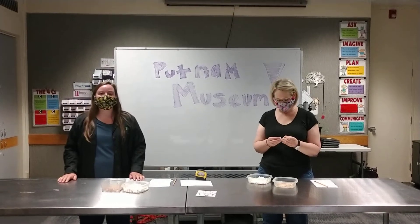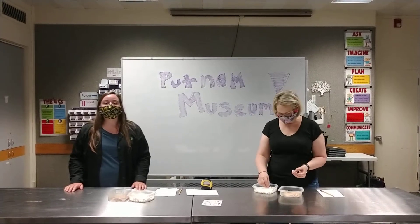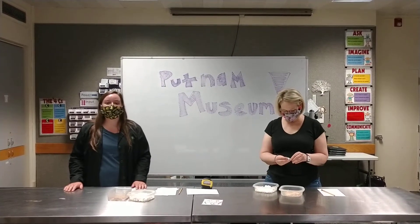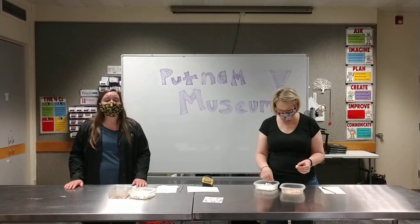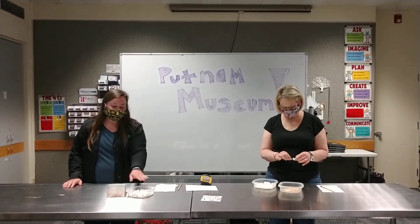Hey everyone, welcome to the Putnam again. Miss Lakin and Miss Bridget here. Today we're going to be making marshmallow toothpick towers. This is a great one — you can try this one at home. All you need is toothpicks and marshmallows.